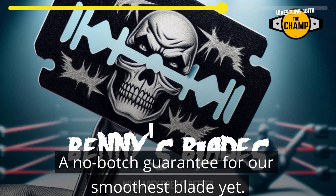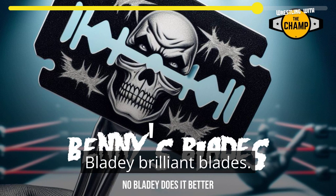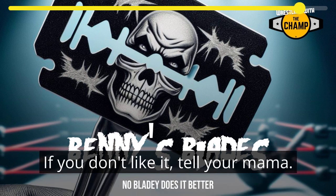A no-botch guarantee for our smoothest blade yet. Juice the easy way with Benny's Blades — bladey brilliant blades. Eight out of ten wrestlers said our blades were a cut above the rest. We asked eight wrestlers. If you don't like it, tell your mama.